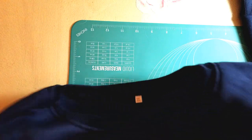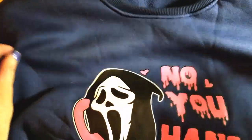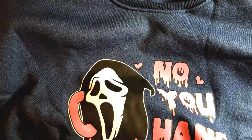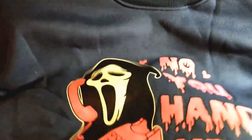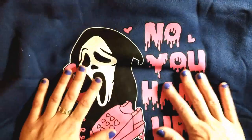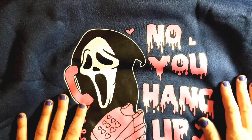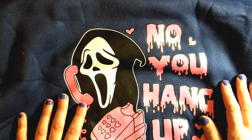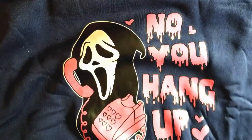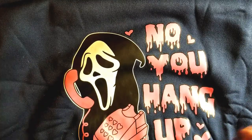Going into the more Halloween-y stuff - I have some diamond painting kits, but before I get into that I want to show this one thing. I got this for Halloween this year - this is sort of my Halloween energy this year. I saw this sweatshirt and thought it was so damn cute. It's the Scream guy saying 'no, you hang up.'